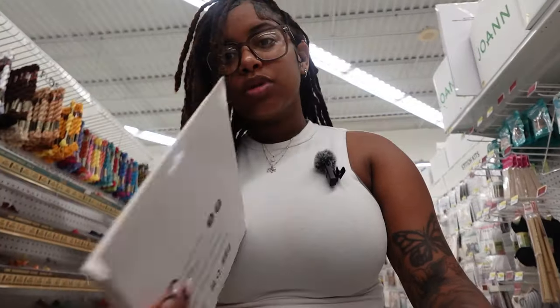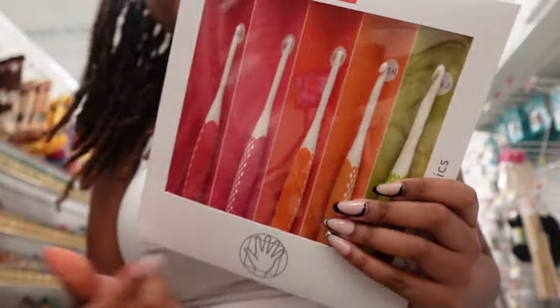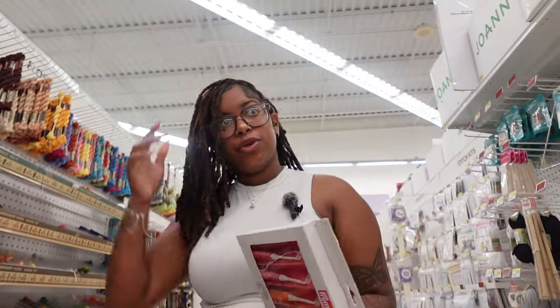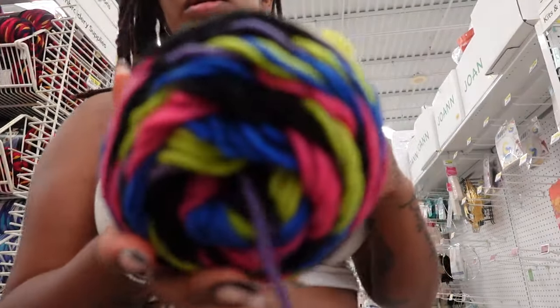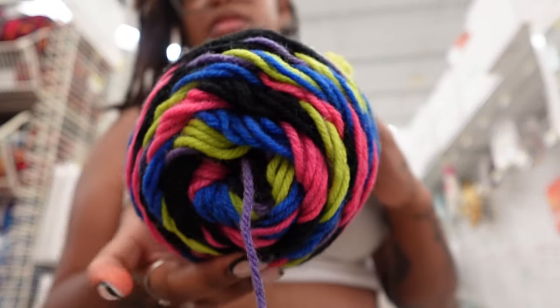I want this so bad — I'm definitely putting this on my crochet wish list for Christmas because I really, really want these. They're just so cute. I think I might get one — they've got new colors they didn't have before.